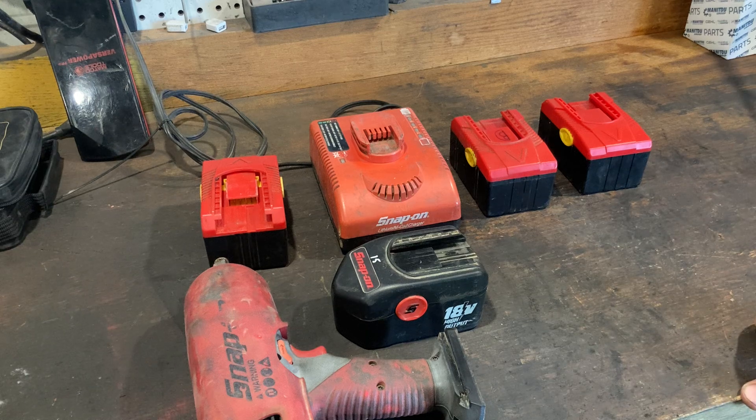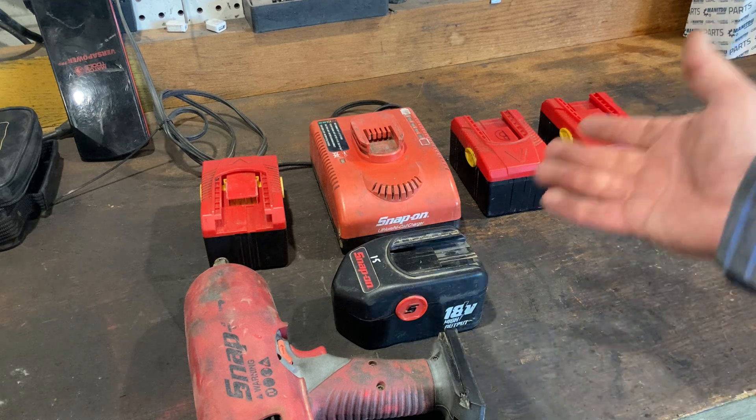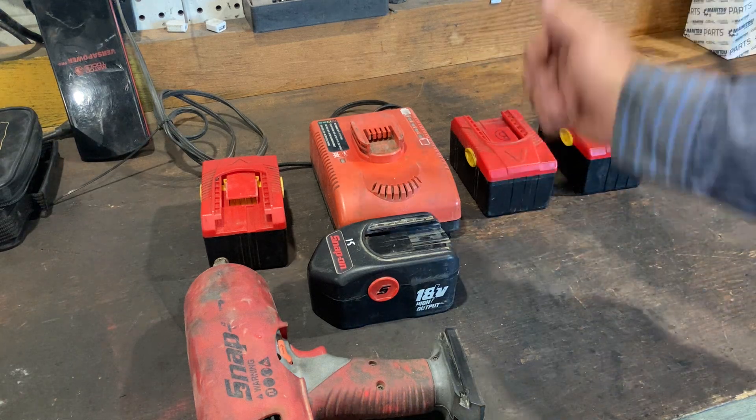Would I recommend them? Yeah, it's not bad. $40 for a tool and $60 for a battery — you're in at less than a hundred bucks for something serviceable. Even if you just keep it in your truck to change lug nuts, it's really not a bad deal. $60 for these batteries, really not bad.